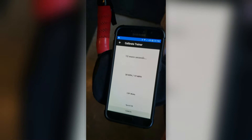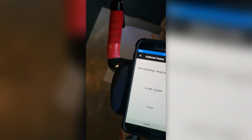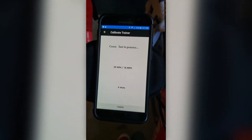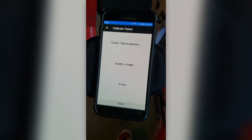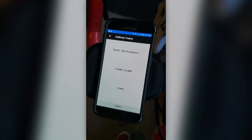I just need to hit the speed between 18 and 20 miles an hour — it'll give you a countdown. It's initializing, but the resistance is pretty much zero. Coast fast. Notice it's not too exciting; I'm not doing anything, I'm not pedaling, just on the coast. Calibration successful.